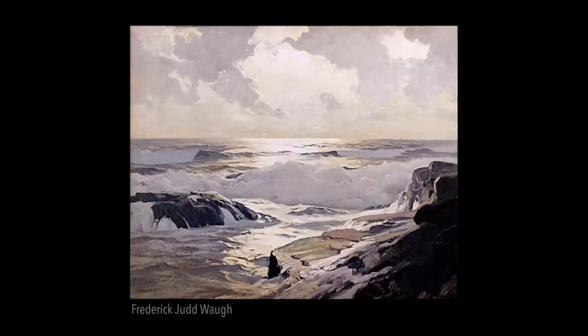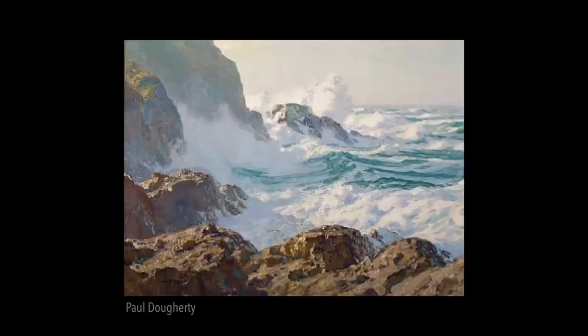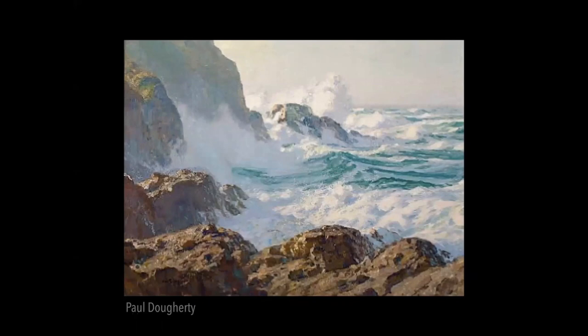Another Frederick Judd Waugh — he's got these separated into simple values: the foam in shadow and then the shimmering light on the water. He uses these as graphic tools to describe how to separate and communicate the subject. Paul Doherty, a California painter, again separated the foam into white in light and then shadow value. I'm a sucker for shimmering light on water — done well, it can be really mesmerizing, just candy for the eyes.